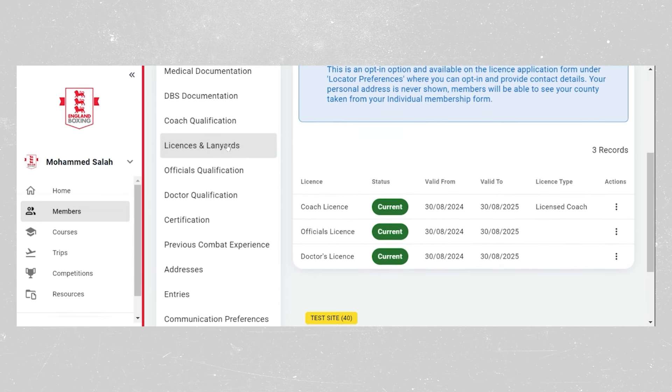officials and doctors in the licenses and lanyards section. As long as these are current and shown in green, press the three action buttons and click resend license email. The same applies — that email will go to the primary contact on the profile.